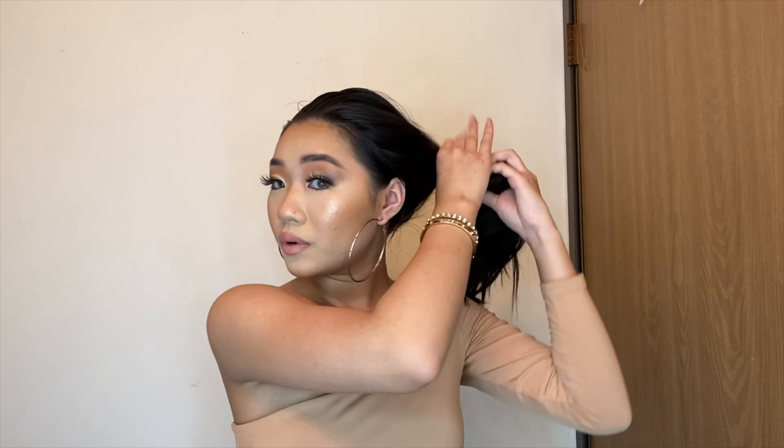I just have a black hair tie, some bobby pins, and maybe some hairspray depending on how your hair is. This is like second-day hair — pretty oily on top — but I didn't wash it for a reason, because the sleeker and more oily my hair is, the more put-together it will stay up.